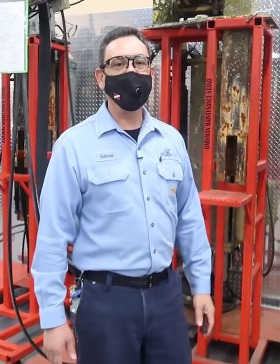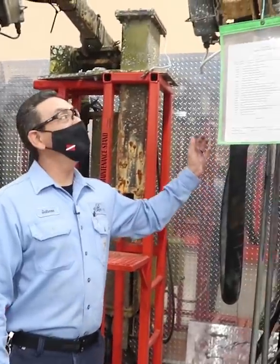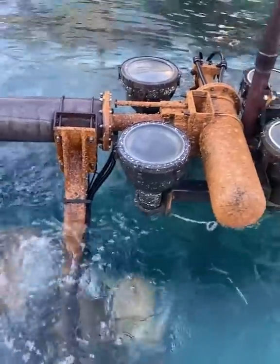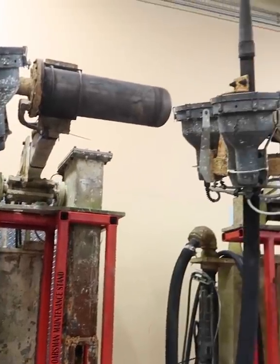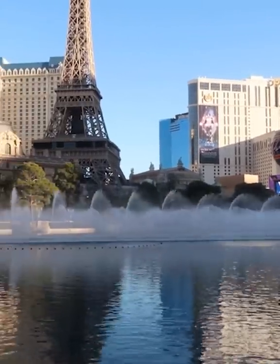I want to give all of you a behind the scenes look at the fountains of Bellagio, starting with this right here — the Norseman. These are the ladies that actually do all the work in the lake for the most part. These are the original devices that were here over 20 years ago. This is what causes all the waters to move back and forth, basically dance and choreograph to the music.